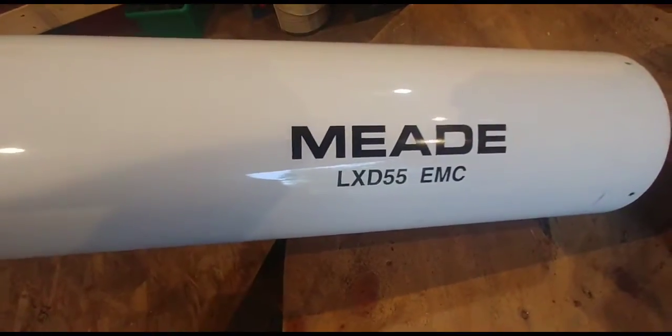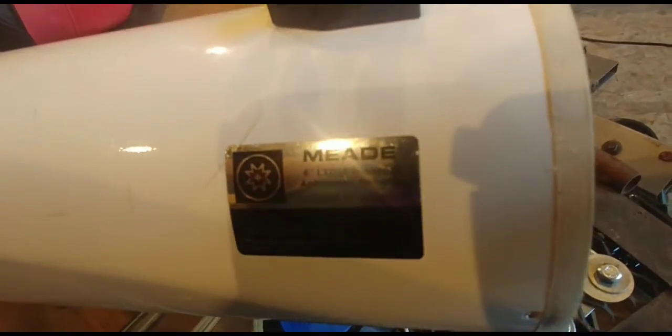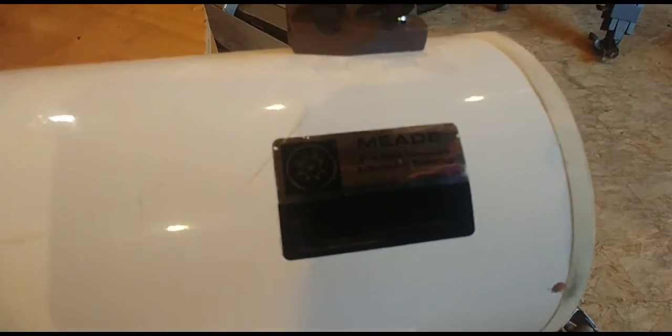Next, real quick — the bearing. This is going to be the telescope right here: a Meade LXD55 EMC. Look at the stats — six-inch achromatic, f/12, 1200 millimeters focal length, f/8. I have all the optics out of it right now.